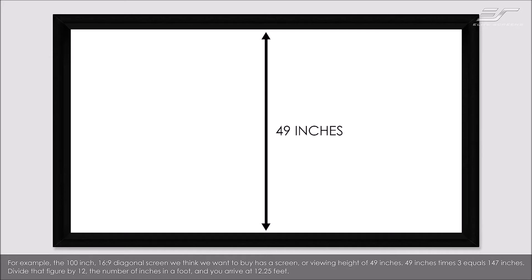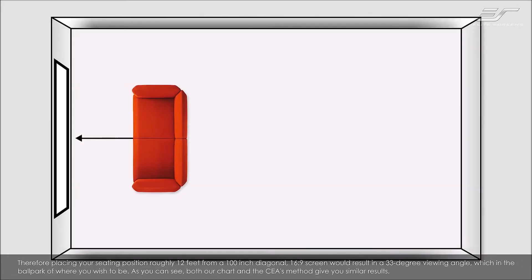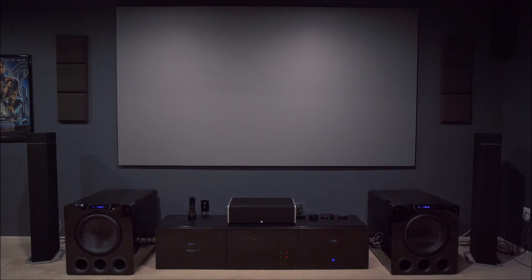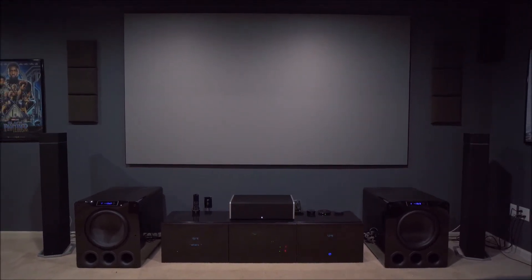Viewing distance is completely subjective. People usually say your seating distance should be about 3 times the height of your screen, but in my opinion that won't always fit everyone's personal preference. I sit about 9 feet away from a 135-inch screen, which might be too close for some people, but I absolutely love it. This is another reason why temporarily projecting onto a wall is helpful — you can see if a given screen size works for you.